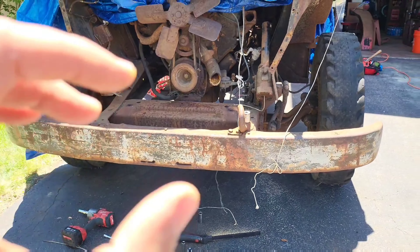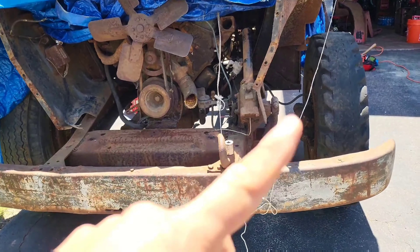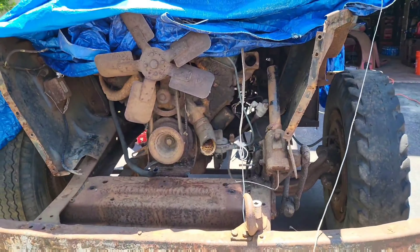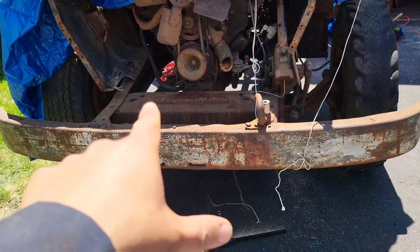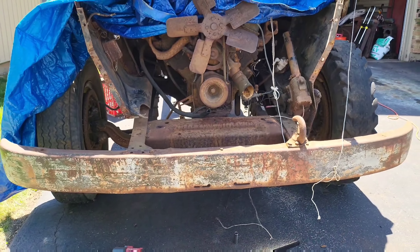Just finished removing the right fender, the front grill plate, the radiator holder, and everything else. Right now I'm going to work on removing the front bumper because I am going to keep the bumper to put it on the other rig.